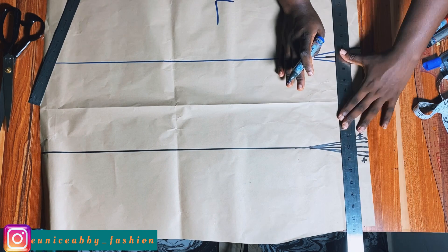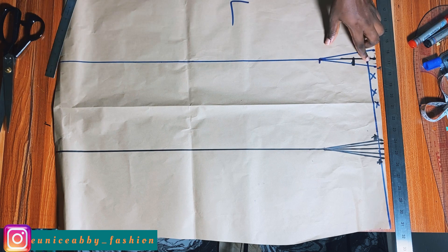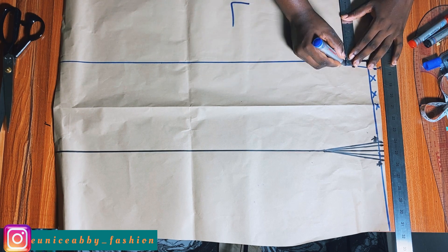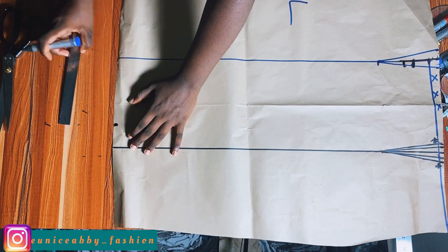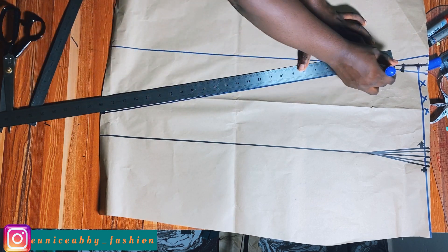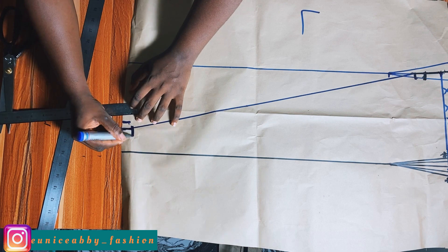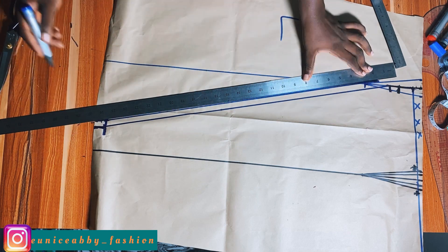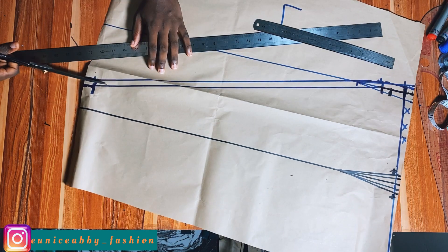From the 0.75 inch point, come down by two inches and mark that point — ignore the middle line. Then come out by two inches from the dart leg at this point, and proceed to connect the points. Just like we did for the previous pattern, add 0.5 inch seam allowance around this area. Now let's cut out using our scissors.